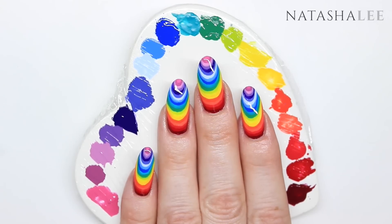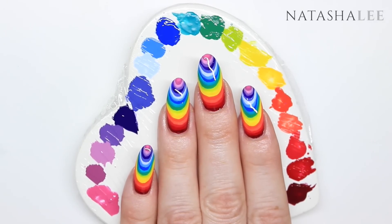Hi and welcome to another video from Natasha Lee. This week I'm going to be showing you how to produce these fabulously simple optical illusion nails.